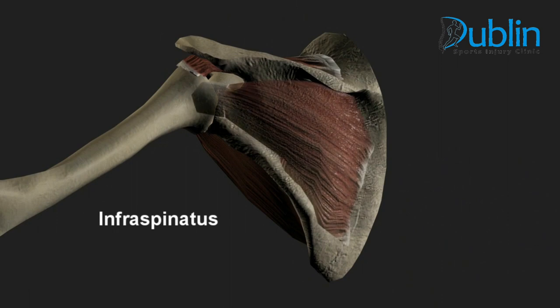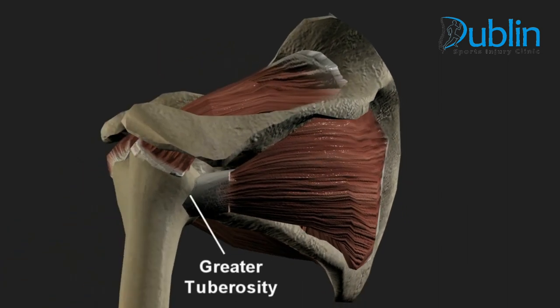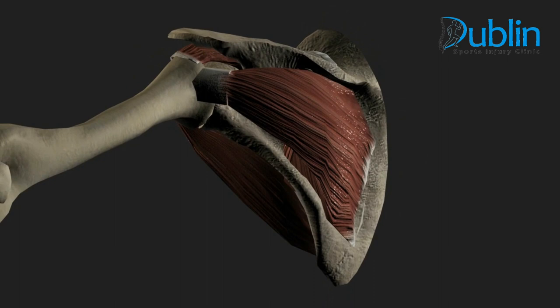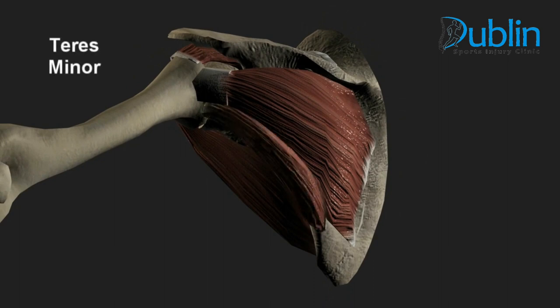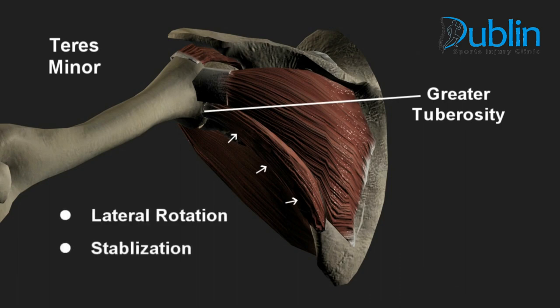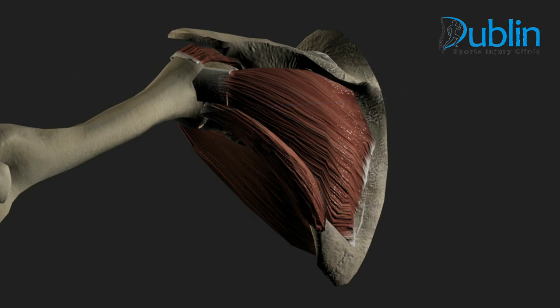The infraspinatus muscle is a strong muscle originating from the infraspinatus fossa underneath the scapular spine, attaching to the greater tuberosity. Its primary function is lateral rotation of the arm and stabilization of the shoulder. The last rotator cuff muscle is teres minor, which originates from the lateral border of the scapula and attaches to the greater tuberosity. Its primary function is lateral rotation and stabilization of the shoulder joint.